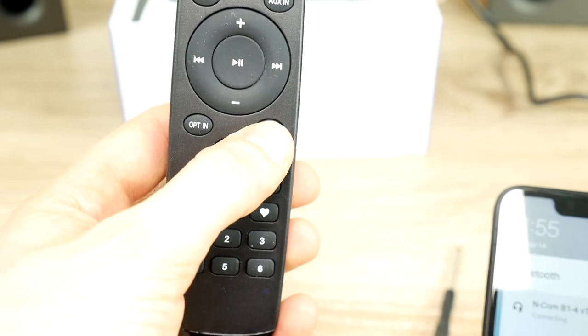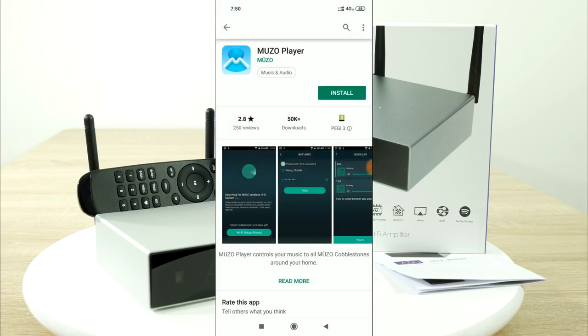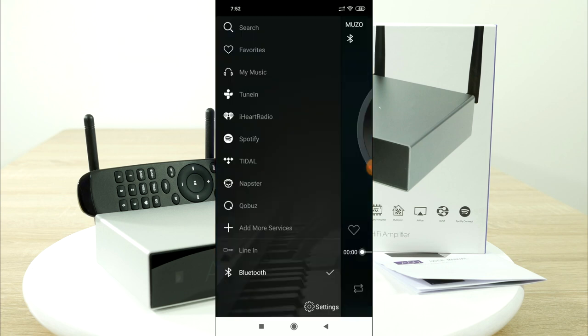Push the BT button on the remote control, which stands for Bluetooth, and then connect your phone to the adjacent channel. You can also download their Muso player app for your phone if you're craving extra settings — for example, create a multi-room zone, use internet radio, and many other small features.